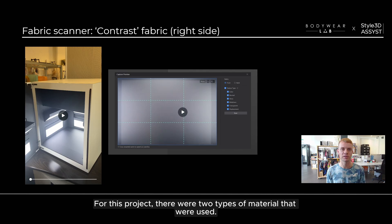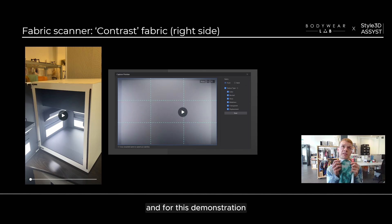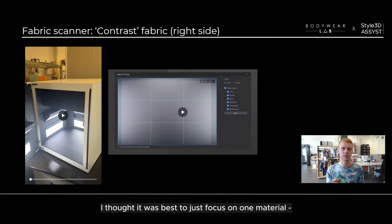For this project there were two types of material that were used: the main fabric and also the contrast fabric. For this demonstration I thought it was best to focus on one material, so we focused on the contrast fabric.